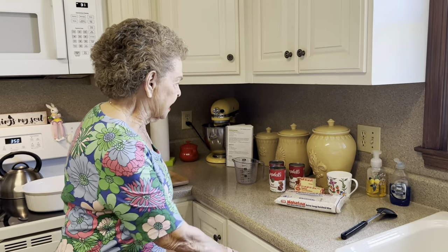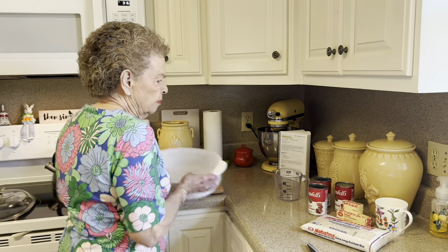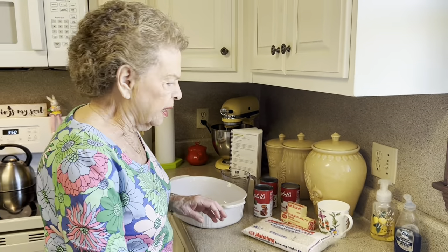One of the things that I always serve, and it goes so good with ham or any kind of meat that you're going to serve, is brown rice. And y'all, it is so simple. So we're just going to get right to it and show you exactly how we're going to do this. It's very limited ingredients — you probably got most of this right there in your pantry.